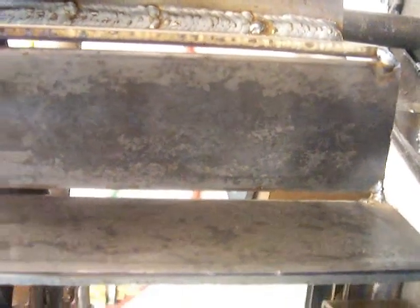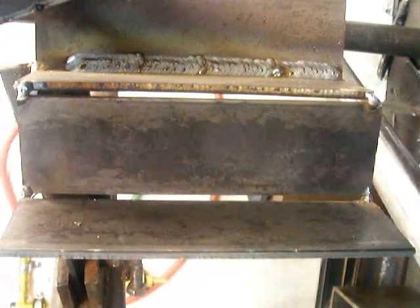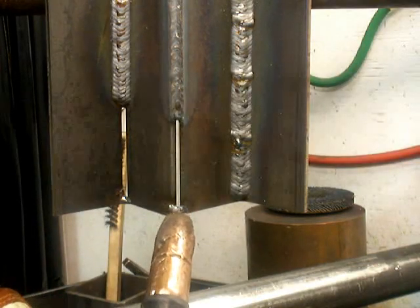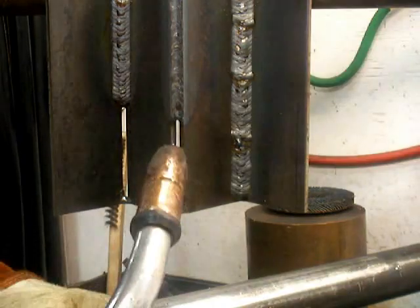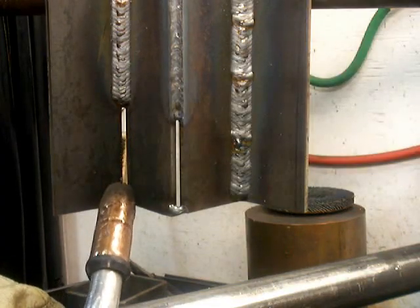One good practice joint for learning how to do a V-groove open butt MIG joint, like a 3/8ths with a 35-degree bevel on it, is to get some 3/16ths or quarter inch plate and tack them up at 90-degree angles and do inside and outside corner joints. It requires almost identical settings and the same key skill: staying on the front of the puddle.